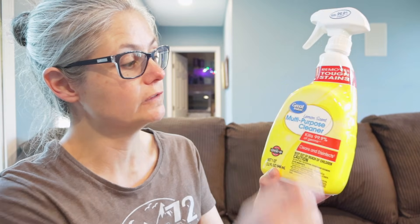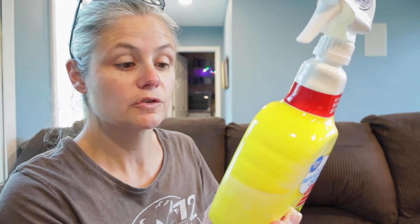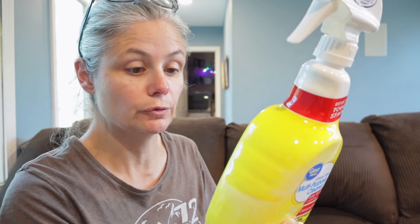Let's read the bottle and see how we're supposed to use it. Right on the front it says Great Value Lemon Scent Multipurpose Cleaner kills 99.9% of germs. On the back, the directions say: to clean and disinfect hard non-porous surfaces, spray product four to six inches from the surface until thoroughly wet. Allow the surface to remain visibly wet for 10 minutes, then rinse or wipe clean. For surfaces that may contact food, you need to rinse with water after the 10-minute contact time. So we'll spray, let it sit for 10 minutes, wipe, and then swab again for after.